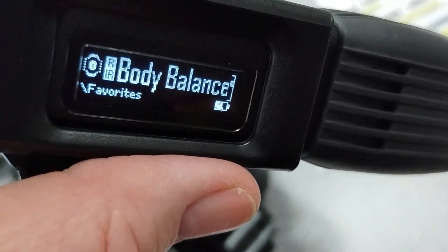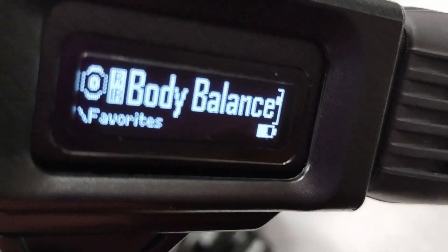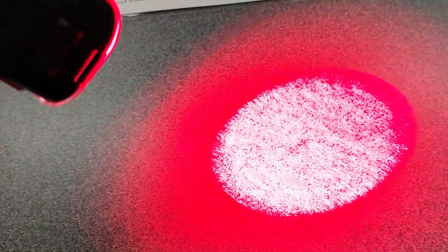You'll see that there will be different types of flashing going on. So we're going to do a body balance. It says red or infrared choices. There's the red — different pulse, if you notice. I'm going to switch it to infrared. You can barely see the red there, but that's the invisible one.